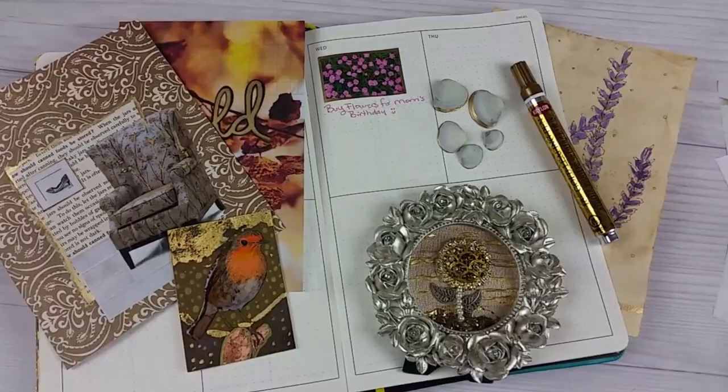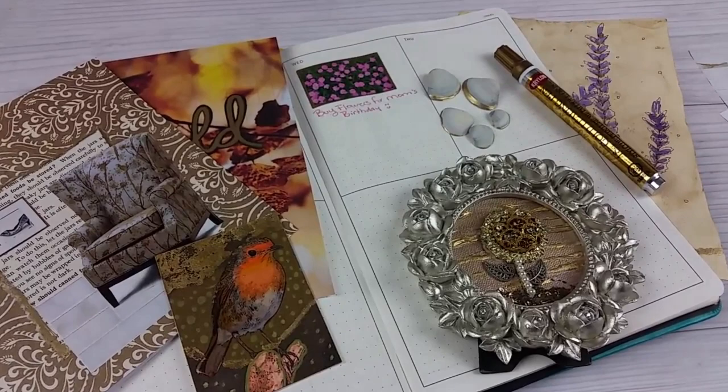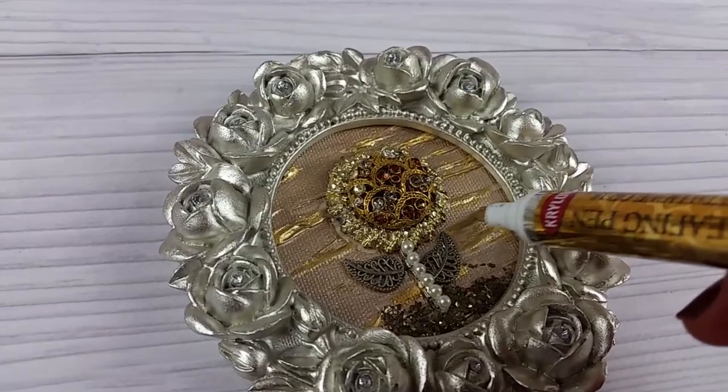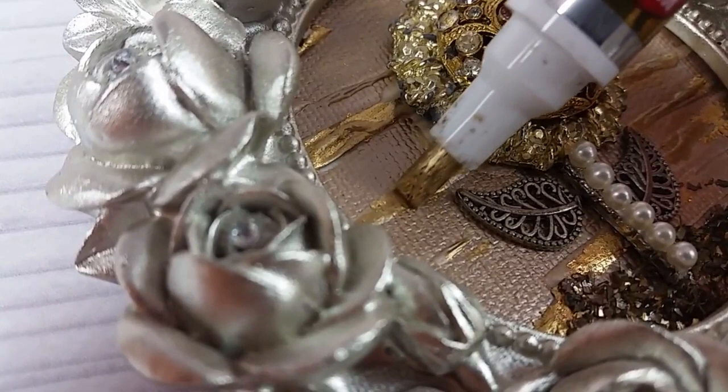Let's get into the craft projects — I have quite a lot to share so I hope you stay with me. This first one is a painting I made with some broken jewelry pieces. The jewelry was a gift and it broke, but I didn't want to throw it away, so I turned it into a mini abstract art piece. I'm going over some matte medium here and it's covering it perfectly.